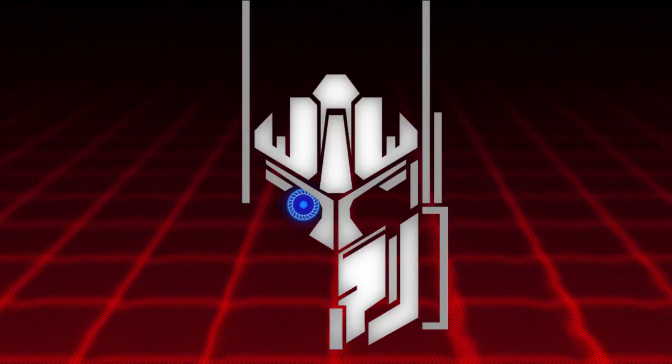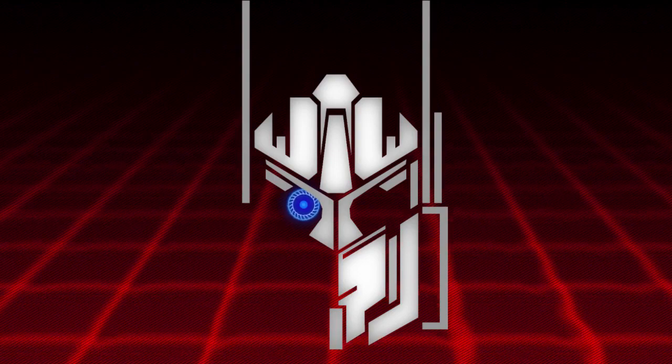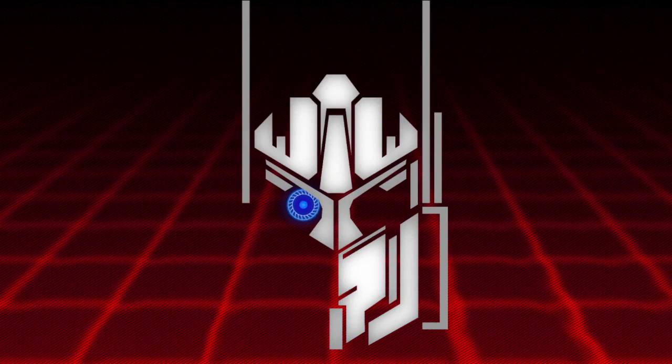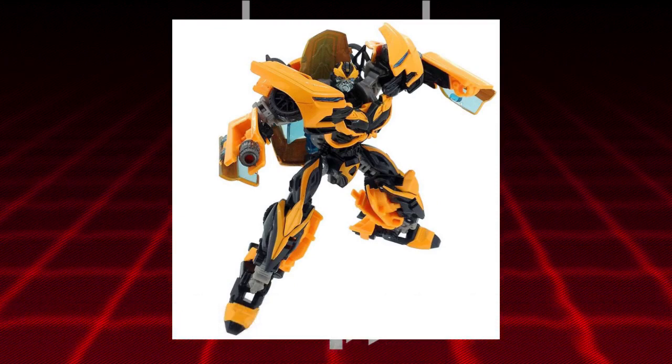Hey guys, what's up! I'm Brian here doing another video for you. Just when we thought the Movie The Best line was pretty much done at the heels of the Studio Series toy line, they continue with an exclusive Bumblebee repaint. This is pretty much just the Age of Extinction toy, which the Movie The Best toy line is mostly repaint or remold, so no one's surprised there.